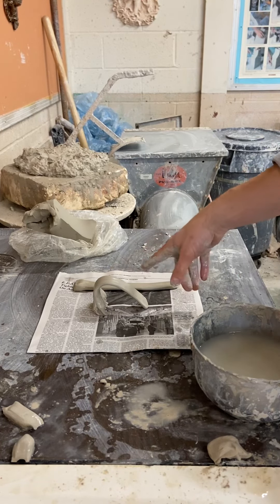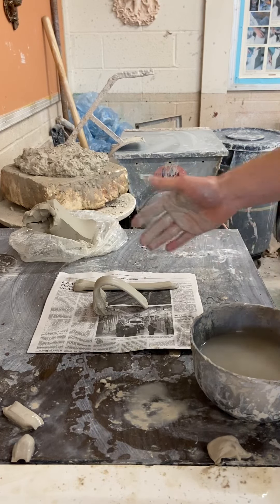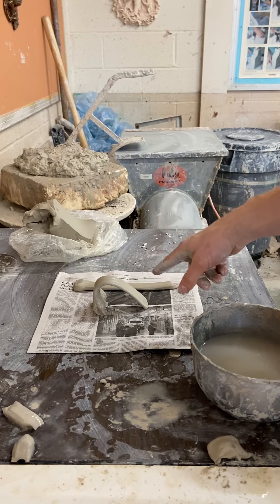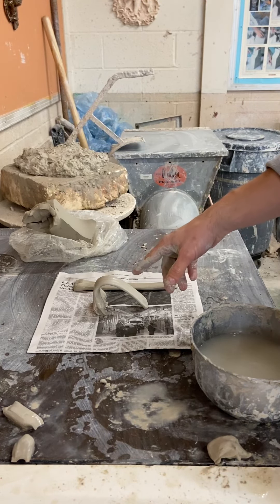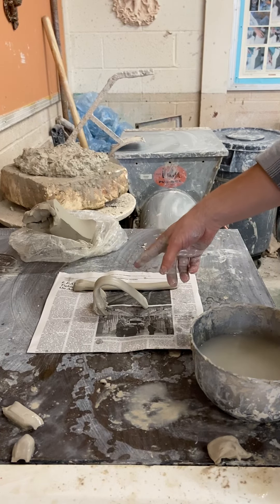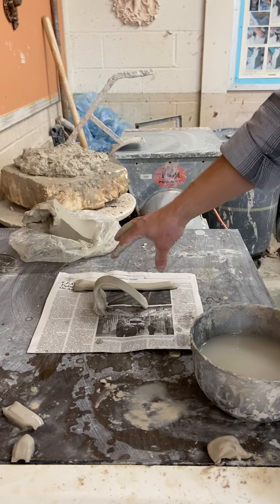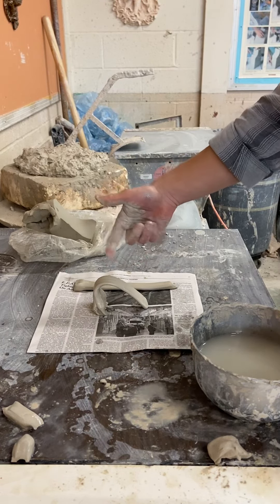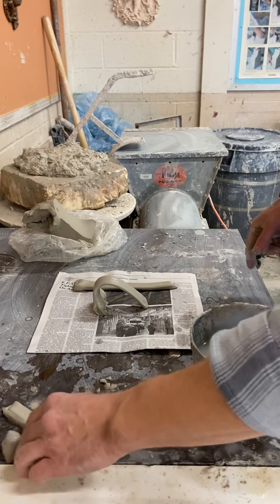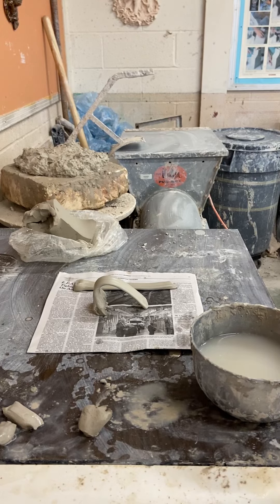When I attach handles I'll show you the advantages of having one flat and one slightly modified. If you know you're not going to attach your handles right away, you may want to form them into a shape in case they get too firm — because once it's too firm you won't get that shape without splitting. Hope you guys enjoyed; if you have any questions, leave a comment. Thank you.